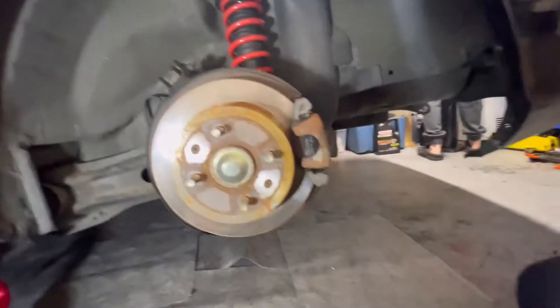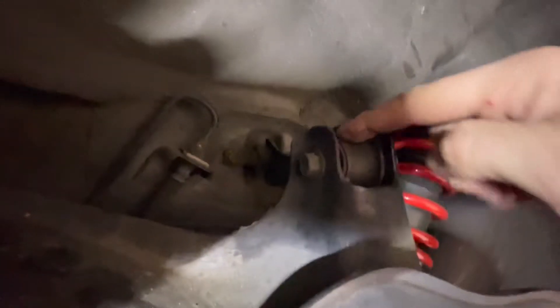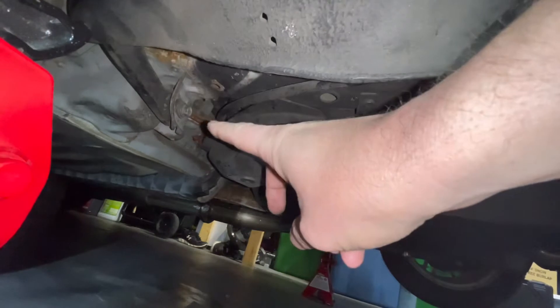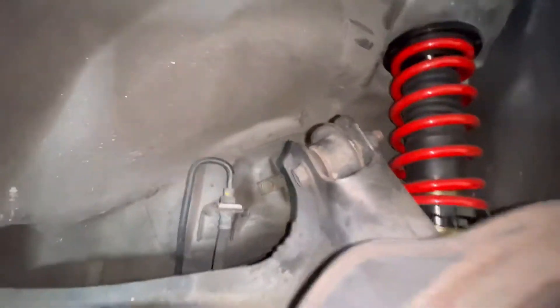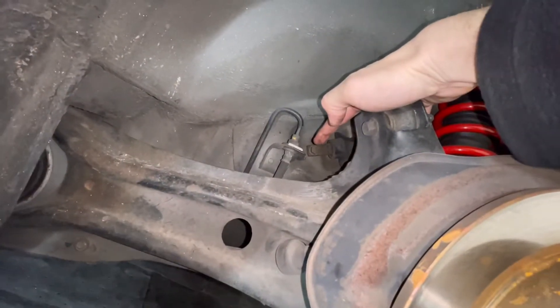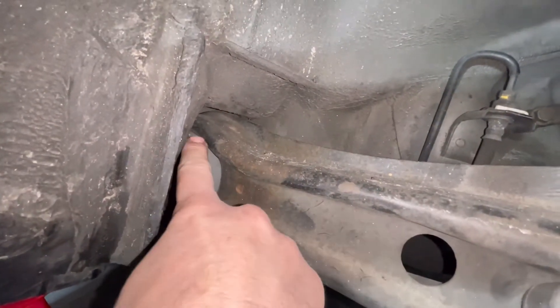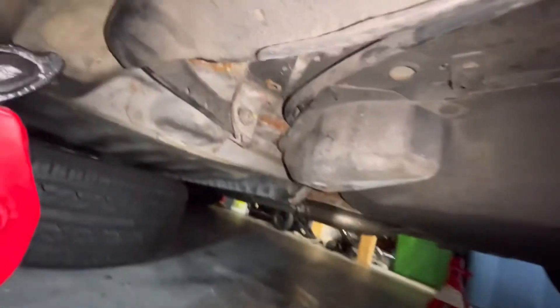We got it jacked up and tires off on one side. What we're going to replace is this bracket here that bolts into here and here, giving us upper camber adjustment, and then the one up here for toe. We'll do both sides. We'll spray this bolt to see if we can get it loose — those others will come out because we've already done the rear trailing arm bushings before, so those are new.